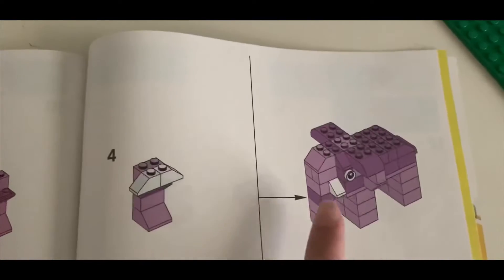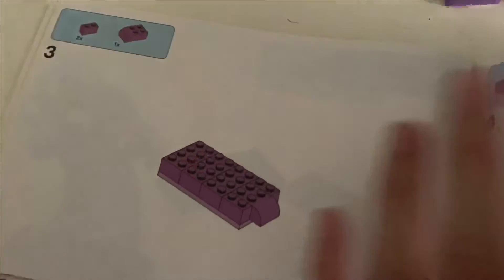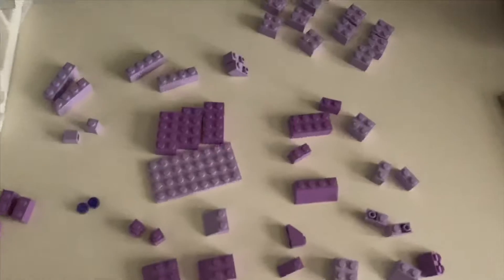I just looked over all the pieces that I'm going to need for this elephant, and these are the pieces. Let's get started.